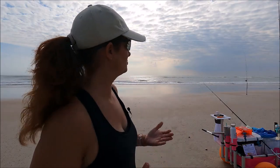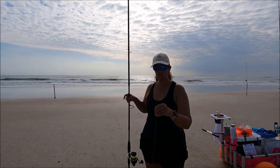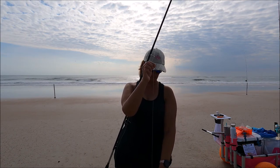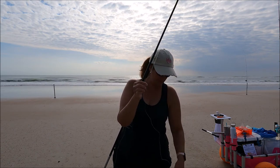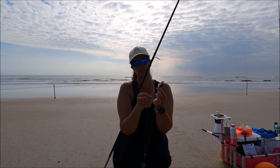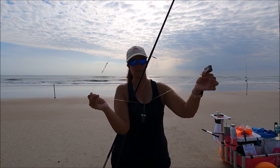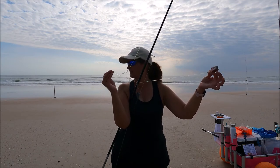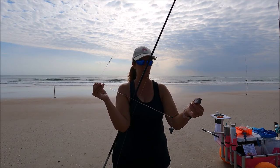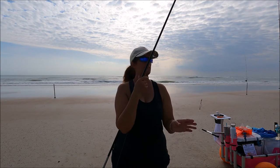I put a new rig on this pole — this is a fish finder rig that I made. It starts out with a regular barrel swivel, then it has a 5-0 hook on the other end connected by a snell knot. I've got a piece of cut bait with fish bites on there just in case something eats the cut bait off. There's a swivel with a pyramid sinker and a bead so that it doesn't directly hit the hook. This free-flowing setup is what they call a fish finder rig.